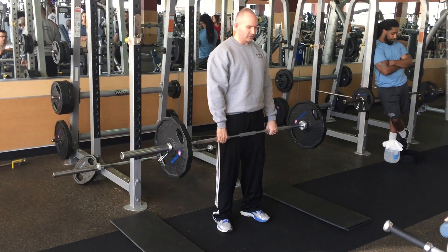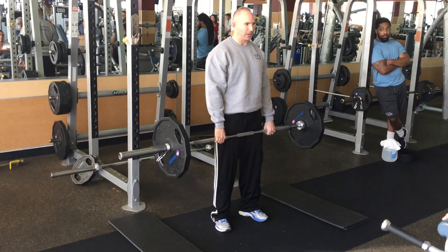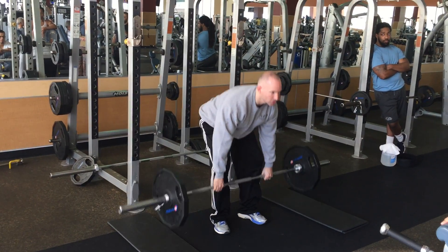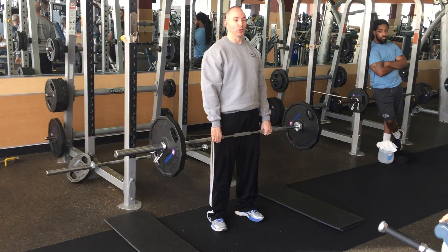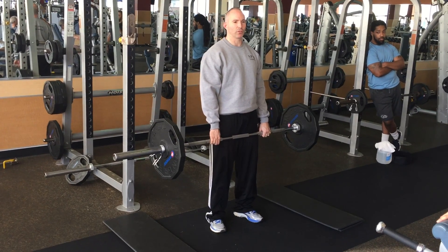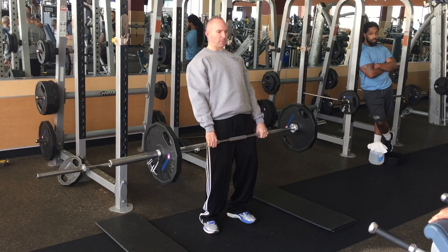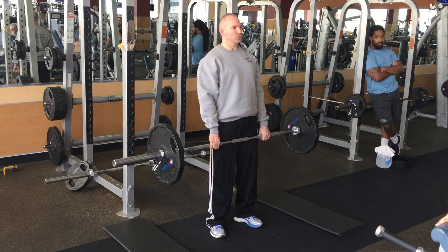Generally look straight ahead. Some people like to look down, but I don't recommend that with heavy weight — look straight ahead or slightly up. The bar will literally go against your shins or very close to it. Again, we don't have to shrug it, and we don't want to bend so far back that our knees get soft. Just stand up tight.